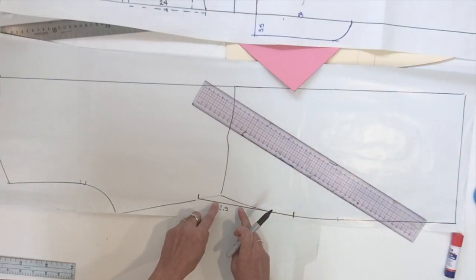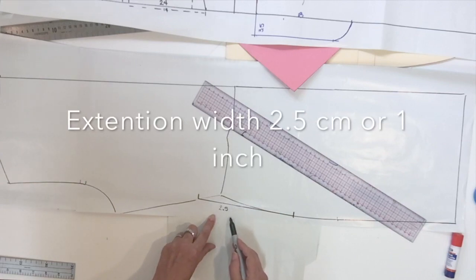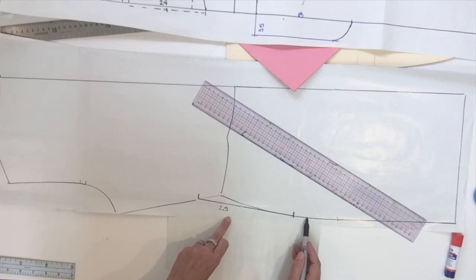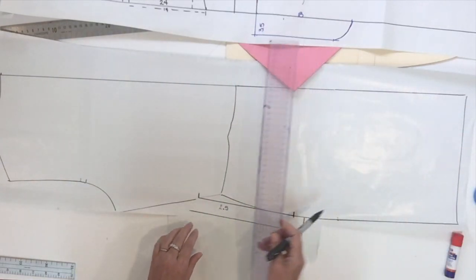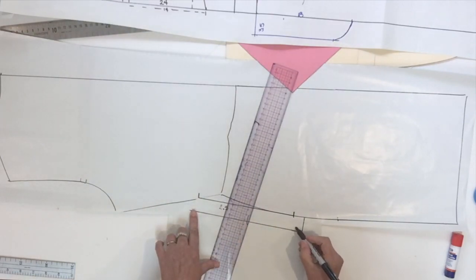I'm going to start by doing the little extension to match the one we did in the front, so we have to do it the same measurement. In the front I did 2.5 cm, and don't forget to elongate it with the same measurement, 2 cm. For this extension, the top part is going to be straight and the bottom part could be curved, just like we did in the front.